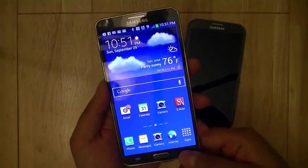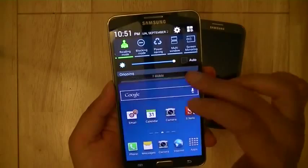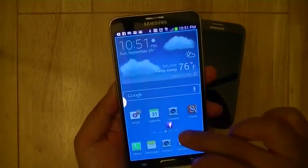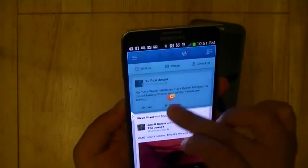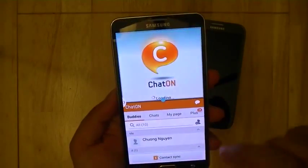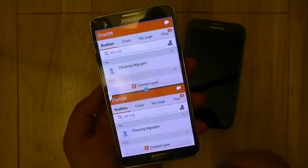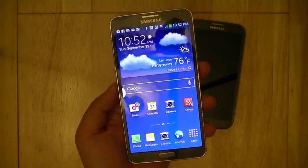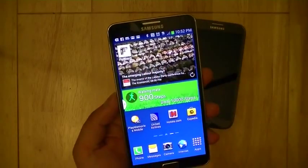Like the Galaxy Note 2, one of the hallmark features of this device is the multi-window view, which allows you to multitask. New this time, unlike with the Note 2, you can launch two instances of the same application simultaneously — for example, ChatOn on the bottom and a second ChatOn on the top — giving a lot more flexibility for multitasking. These are just some of the software features enabled on TouchWiz. To compete with HTC's Blink Feed, which aggregates news and social media content, Samsung had traditionally included a Flipboard application on the Galaxy Note series.